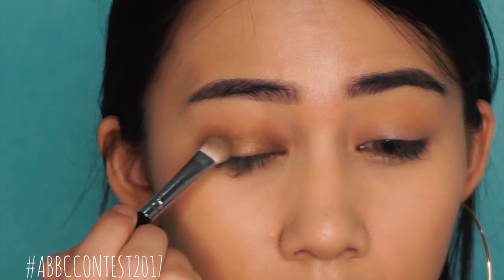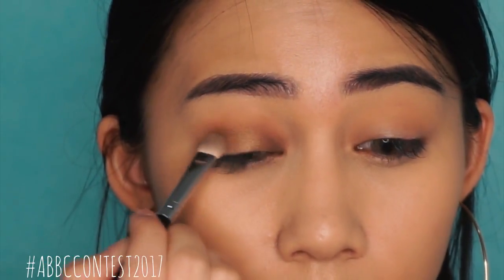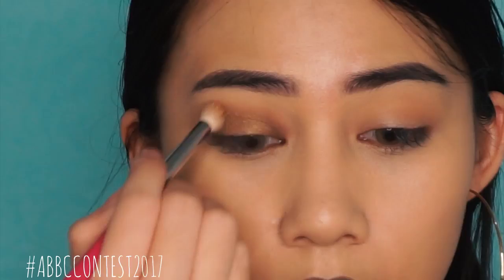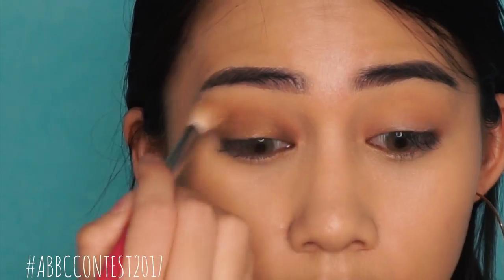Then adding a bright eyeshadow color — I'm gonna take a gold eyeshadow and apply it onto the center of my eyelids, and then blending it out with a fluffy brush.